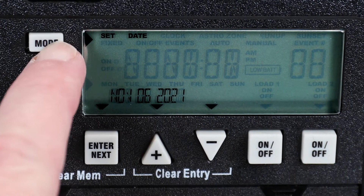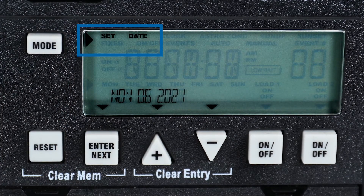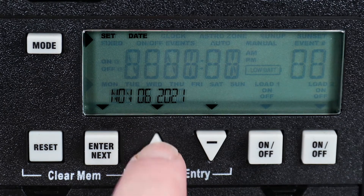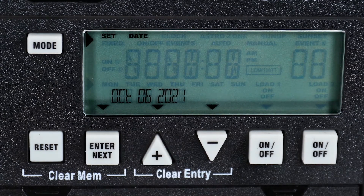For initial setup, press the Mode button until Set and Date appear in the upper area of the display. Next, use the plus or minus buttons to choose the current month. When the correct month is shown, press Enter to advance.